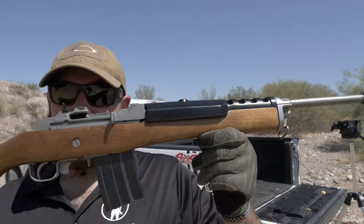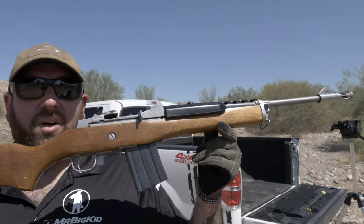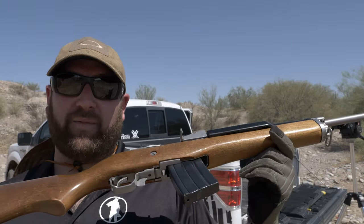Reason number three why the Mini-14 doesn't suck — also a myth: 'Steve, for the price of a Mini-14 you can get yourself a nice AR-15.' Not necessarily. I've seen Mini-14s sell for under $600 easy, especially if you get a used one you can get one in the low $500 range. The Mini-14 is also cheaper than most AK-47s now, because the AK has gone up in price ridiculously. This thing is right in line with your low-cost AR-15s and low-cost AK-47s, so for what it is I think it's pretty well priced.